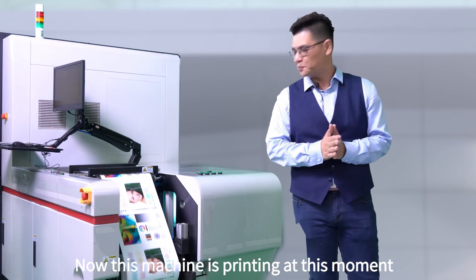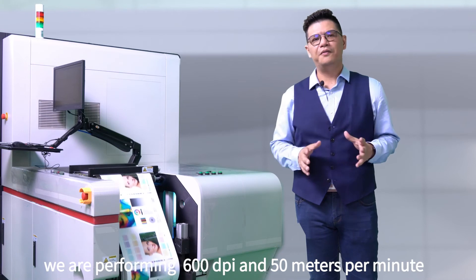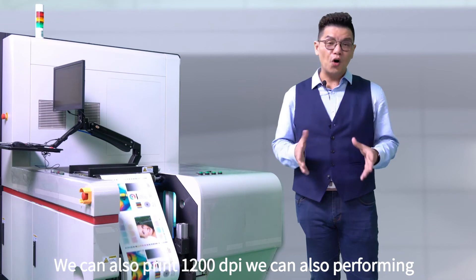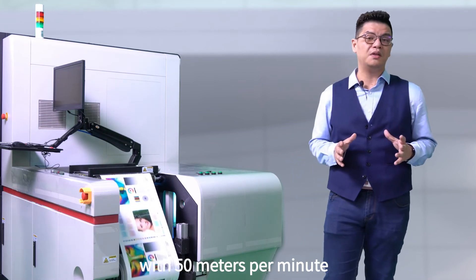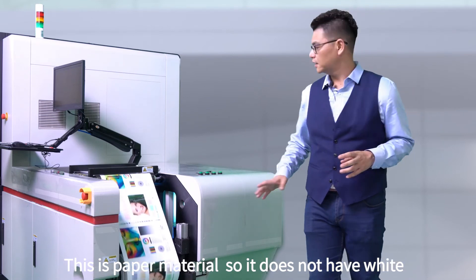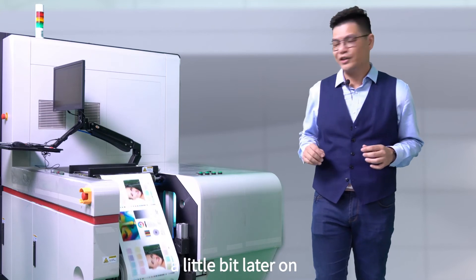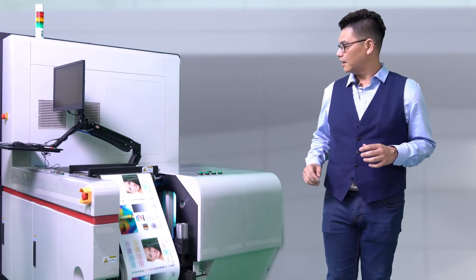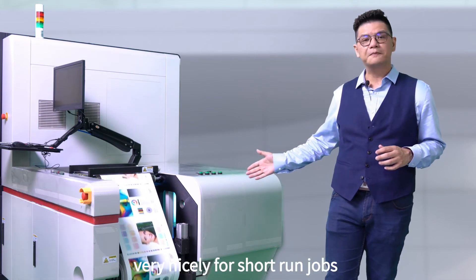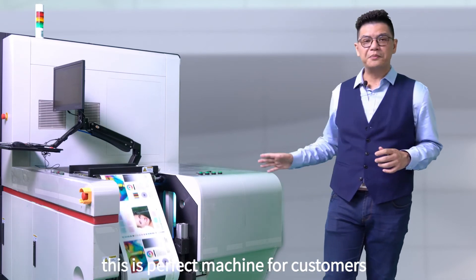The machine is printing at this moment. With this print test, we are performing at 600 dpi at 50 meters per minute. With 1200 dpi, we can also perform at 50 meters per minute without any problem at all. This is a paper material, so it doesn't have white and it's very easy and very nice. We're going to have a look at the sample a little bit later on. The printing job is running at constant speed, very nicely. With a short run job, this is a perfect machine for customers.